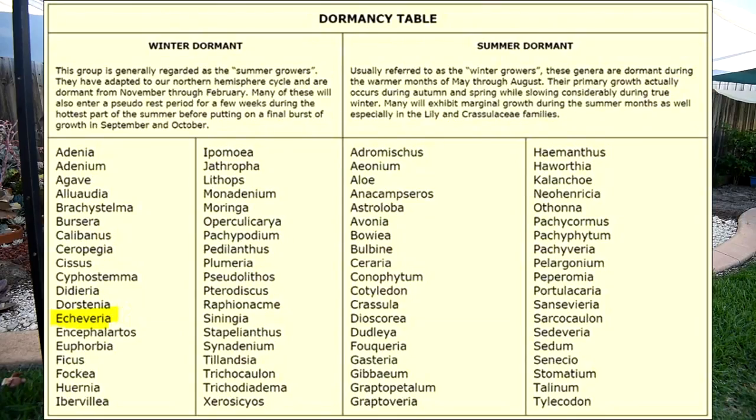That means they're pretty much growing from autumn all the way to spring — so autumn, winter, then spring. The reverse is true for echeverias; they are winter dormant, which means they are active during the warmer months, covering spring, summer, then autumn. Right off the bat, you can tell that there's an overlap between them — the spring and the autumn parts. And all you have to be mindful of really is the winter and the summer parts.